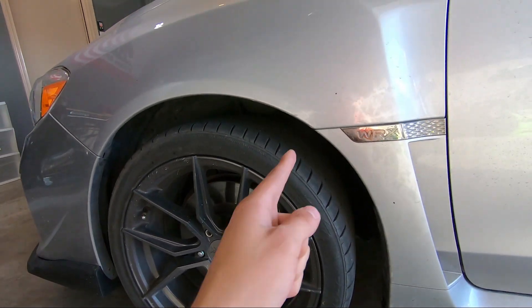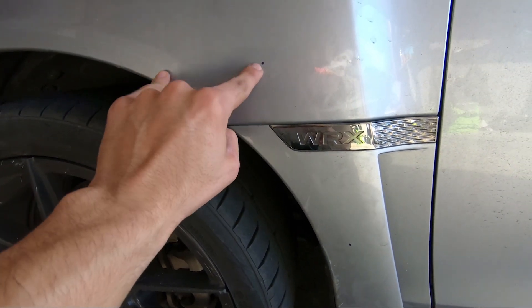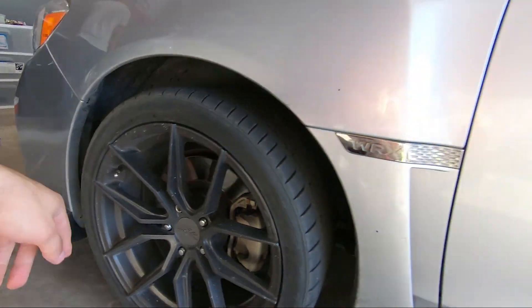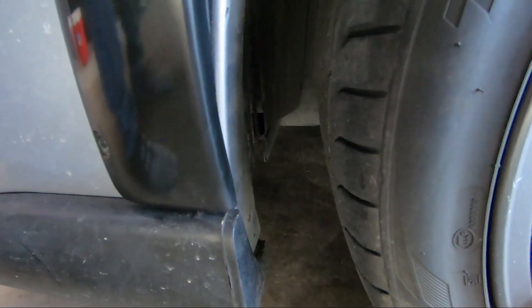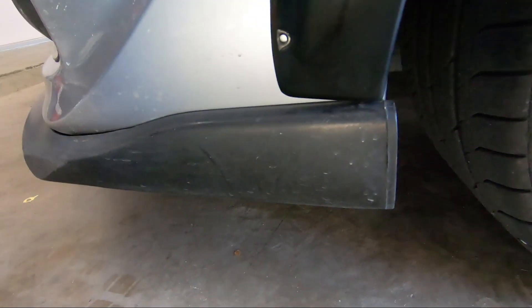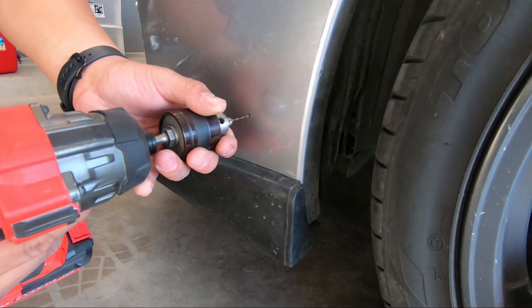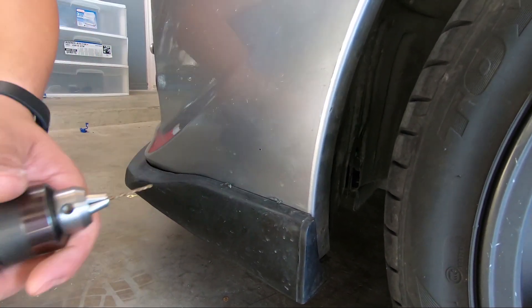Alright guys, so we marked with a sharpie marker where we're gonna drill the holes. It's not gonna be 100% flush with the bumper because once we put it on this side it has a little bit of wiggle room.